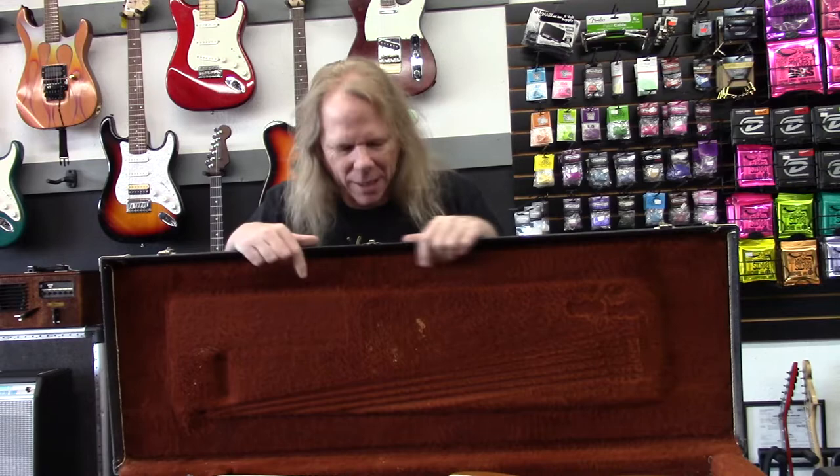Hey guys, how's it going? I got a really cool bass guitar that came in to have new strings put on it, and my customer agreed to let me make a video about it. Come on inside and take a look at this thing.